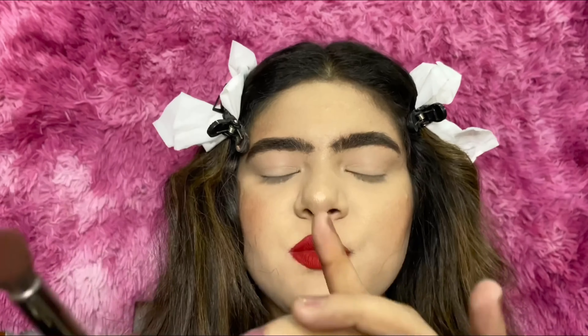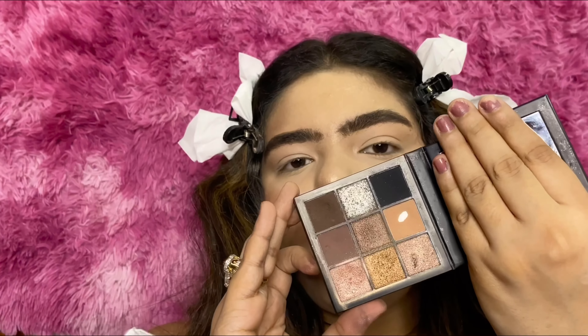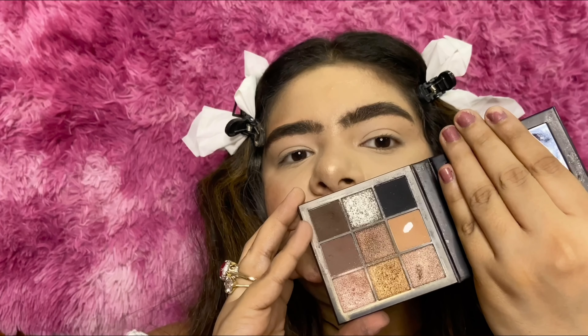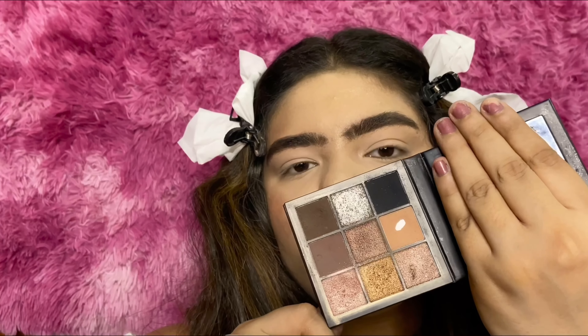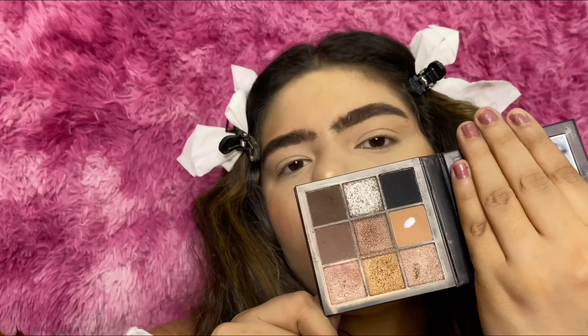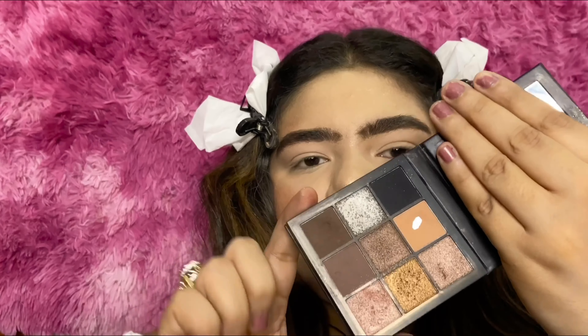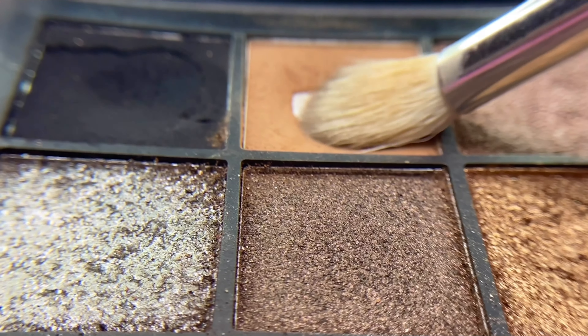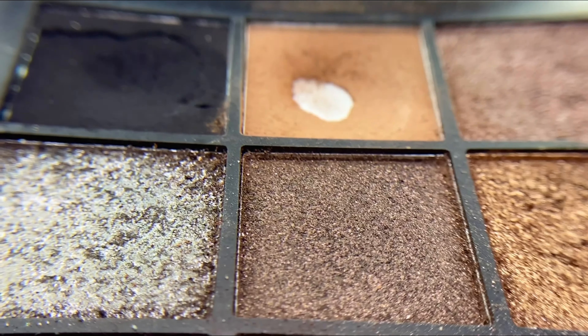For this look I'm going to be using the Huda Beauty Smoky Obsession palette. It has all these warm shades including a black, and also some pigments which can be used as a lid color or halo color — but that is for another video. Today we are only going to be playing with the matte colors.